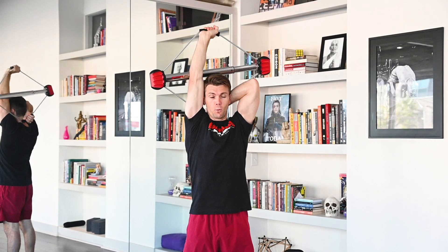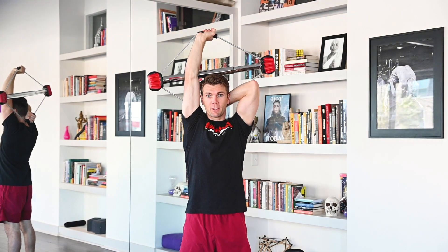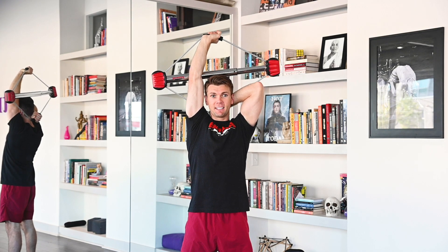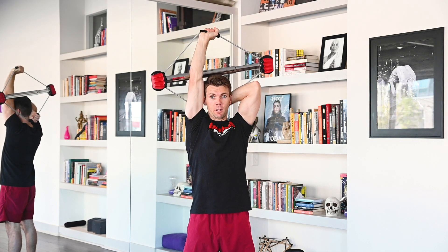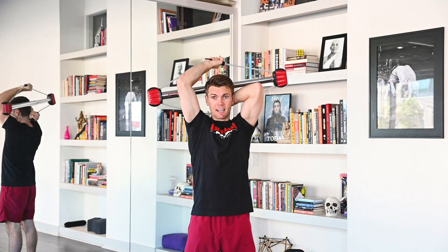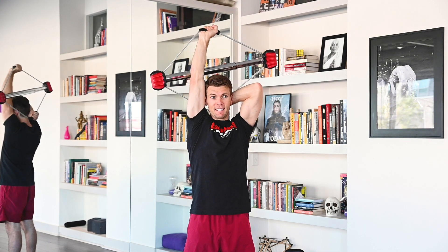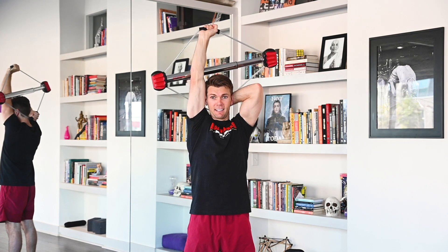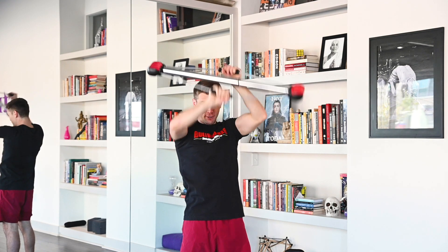Come in here. 7 seconds. Ready? Begin. 1, 2, 3, 4, 5, 6, 7. Rep them out. 1, 2, 3, 4, 5, 6, 7, 8, 9, 10, 11, 12. Excellent job.